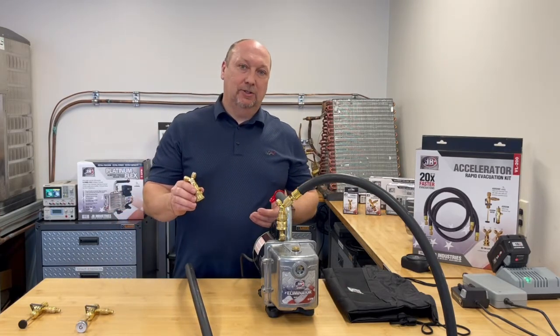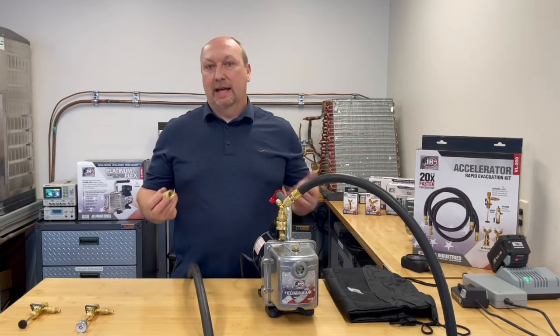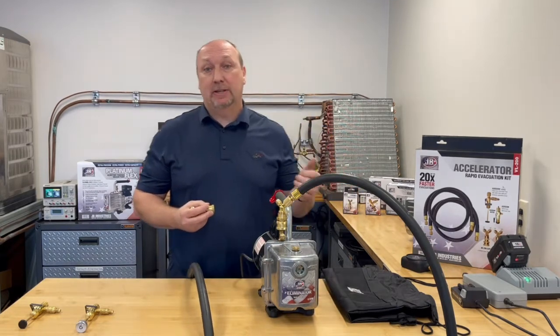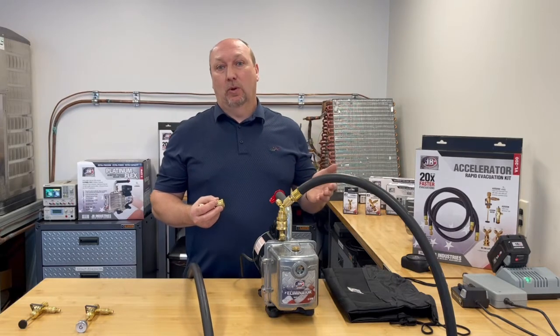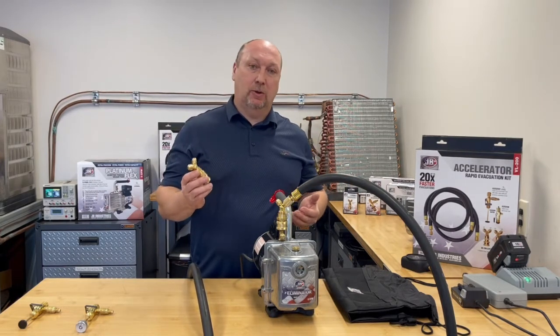The Y-connectors come in both a three-eighths and a half-inch version. A lot of legacy pumps and new pumps either have a three-eighths or a half-inch single port with a quarter-inch. So we give you the option — you can hook up to a three-eighths or a half-inch pump.